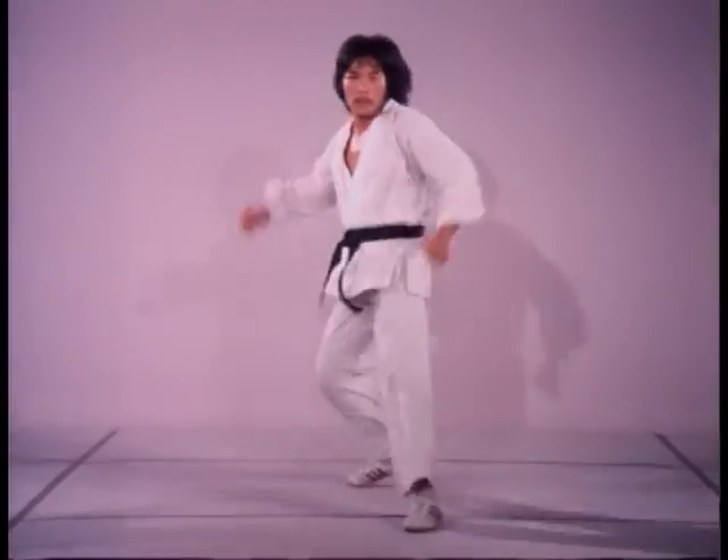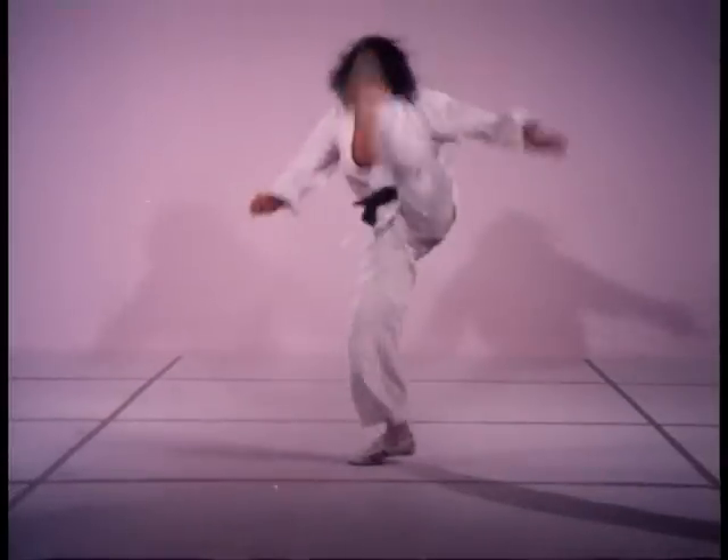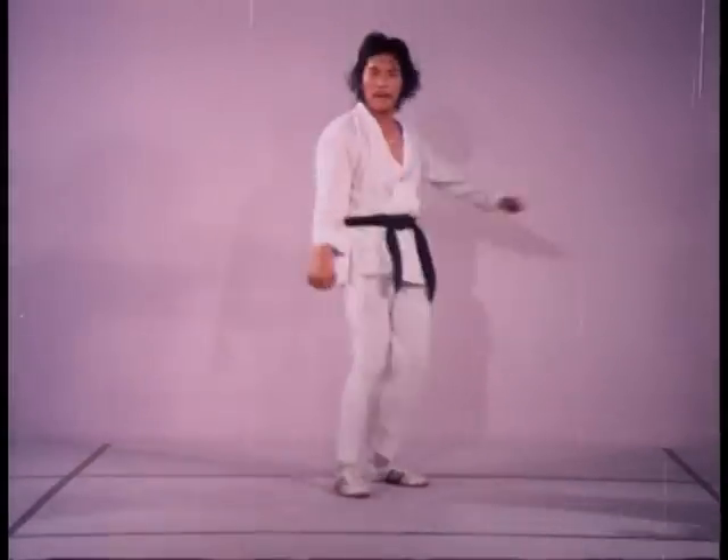The hammer kick thrown from an outside crescent kick position is much easier to control when moving quickly, due to less hip rotation.